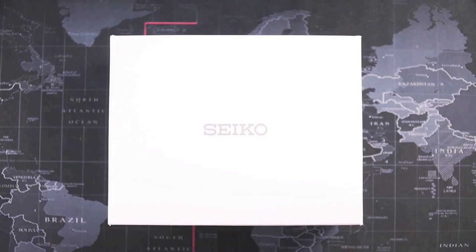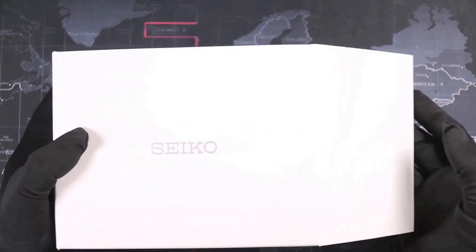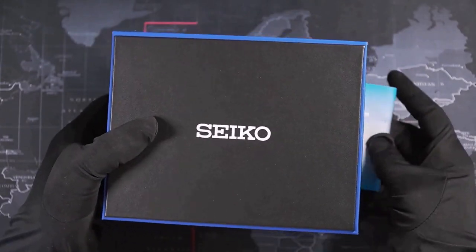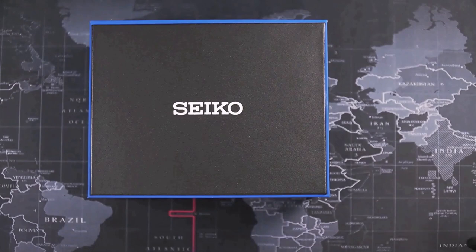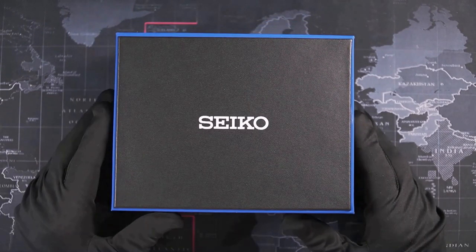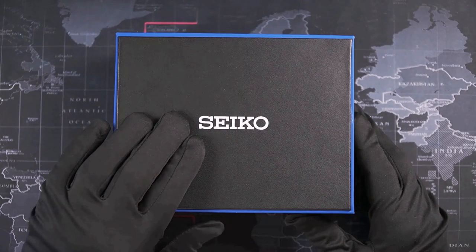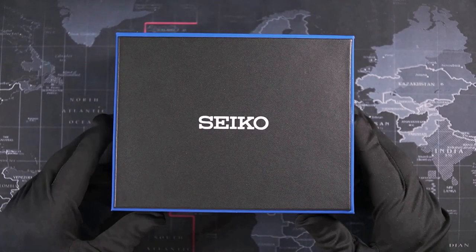Let's begin with the packaging. The outer box is simple white cardboard. Inside is the inner box and the warranty booklet. The inner box is wrapped in thin black faux leather. On the top is 'Seiko' embossed and filled with white, and there is also a blue line around the lid — this is special to the Save the Ocean line.